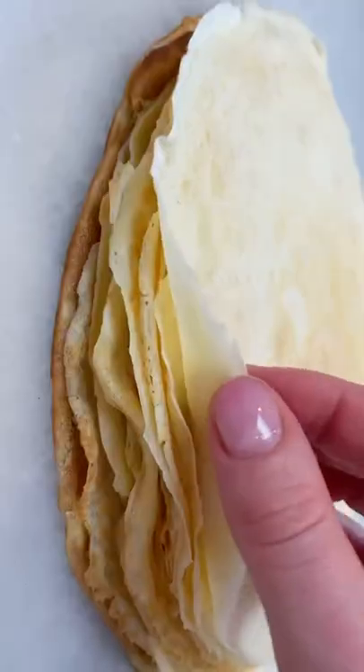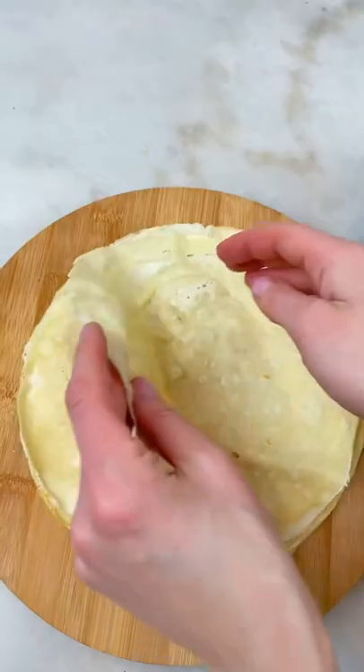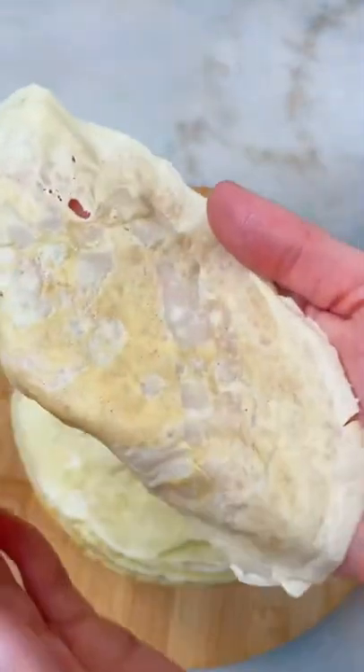I'm gonna share with you the easiest crepe recipe. If you like extra thin crepes, I will show you how to make those.